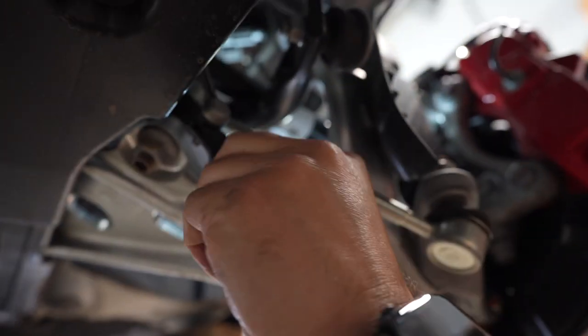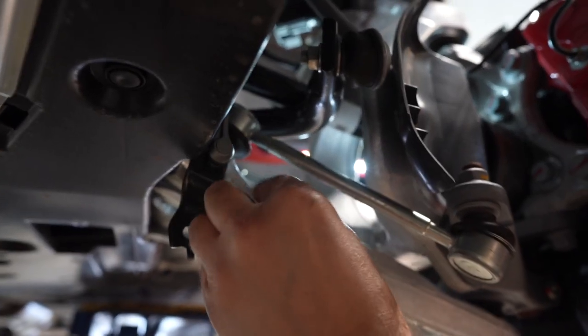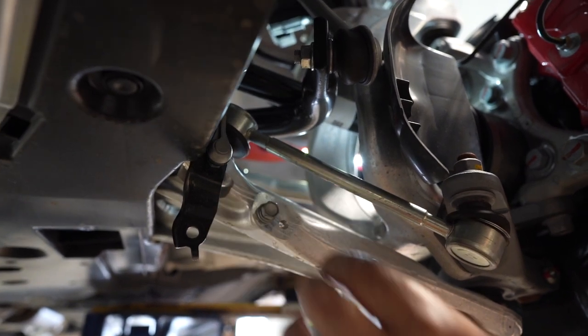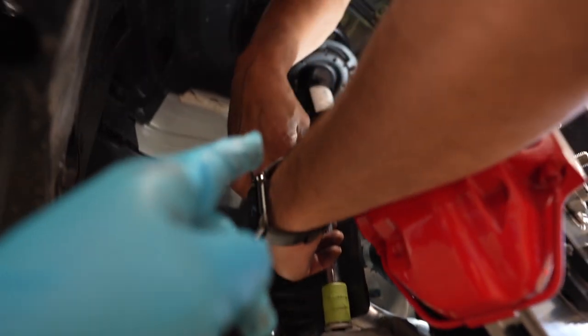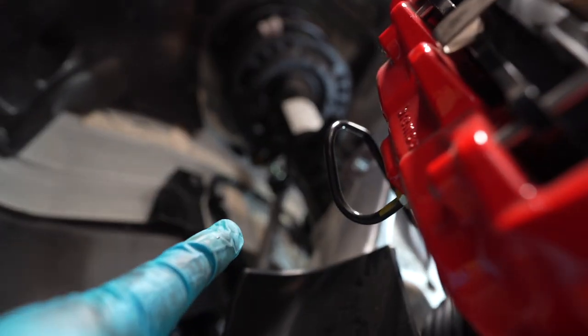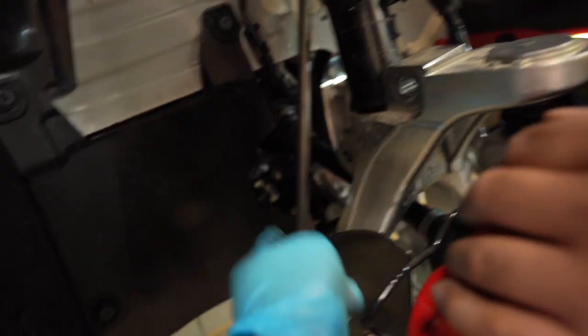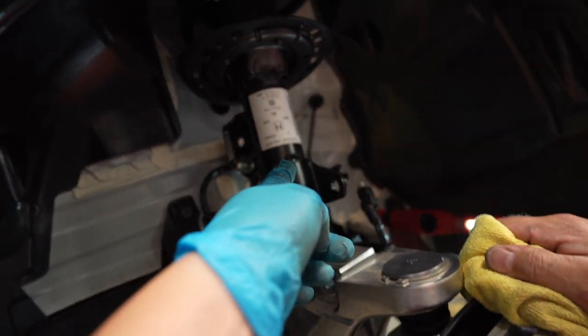Up next, you gotta remove the ride height sensor — that's a 12 mil — and that'll give us enough clearance for the strut to release. Next you want to remove the end link, which is a 19, and that'll give us enough clearance for the strut to drop out of the knuckle. To get enough clearance, you have to release the other side of the sway bar because it's pushing up and hitting the axle. Look at how much clearance just by releasing the other side of the sway bar — now that it's not pushing up against it, we can release it.